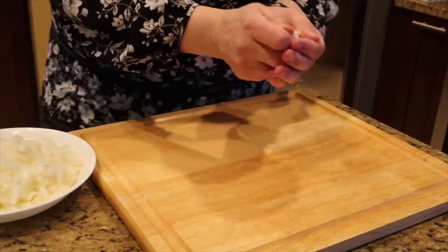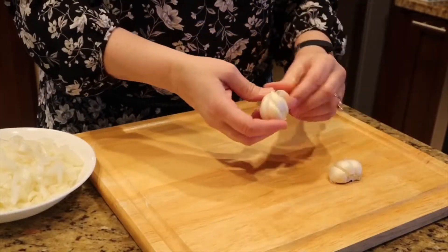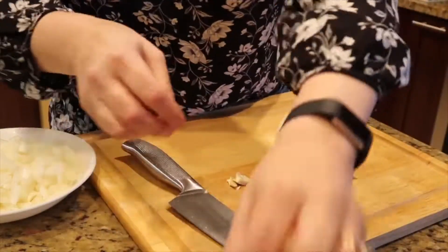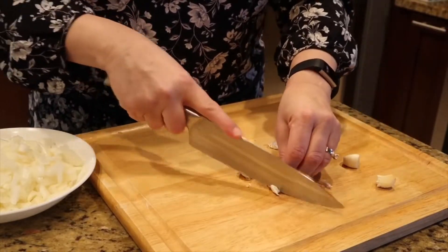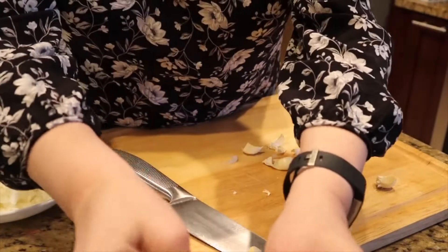Then I'm going to move on to preparing my garlic. I take off the outer skin and peel off the number of cloves I want. In this case I'm using five to six small cloves. If you have larger cloves you could probably get away with four, and of course if you like more garlic you can put in even more — it's all a personal preference.